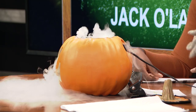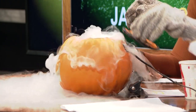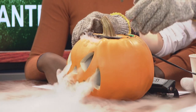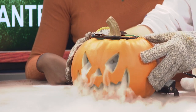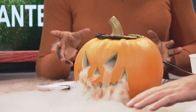You can get dry ice from your local Kroger. You can get four pounds for about eight dollars. That's a great deal, and it's really quick and easy.